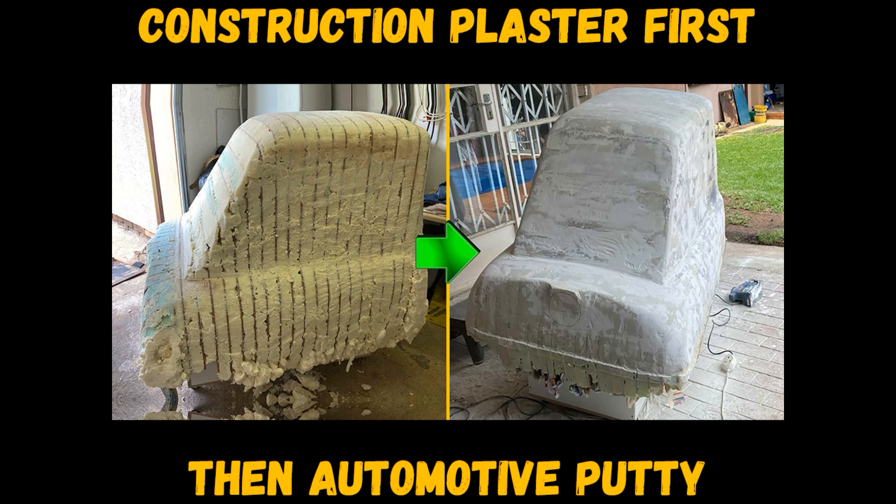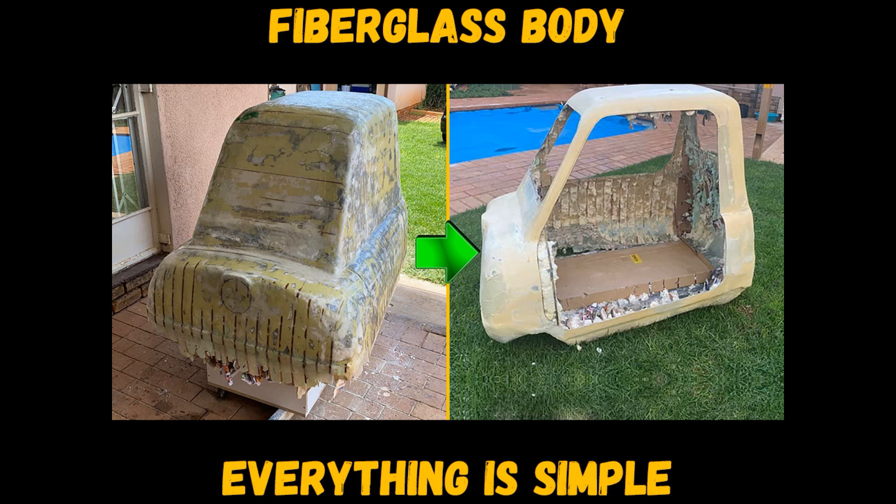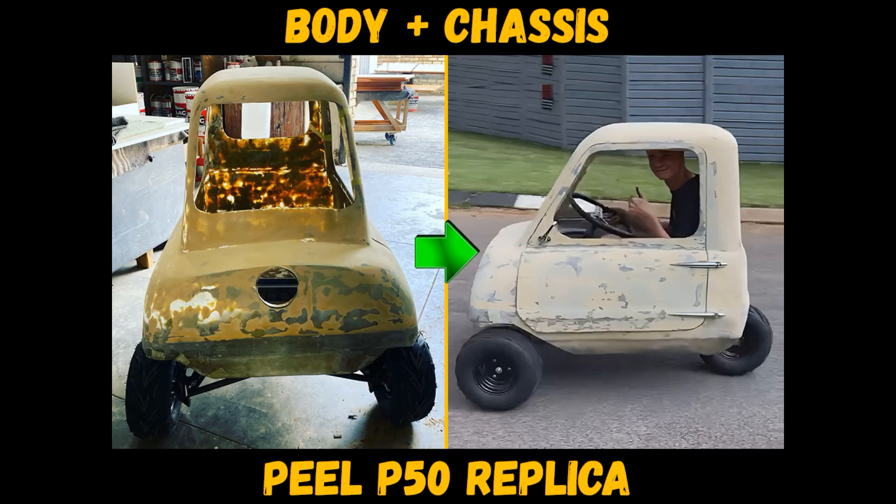After that, cover the layout with putty in several layers. After preparing the surface of the layout to ideal, work with resin and glass fiber is carried out to make a finished fiberglass body — a future kit car. After that, the finished body is installed on the chassis or frame.